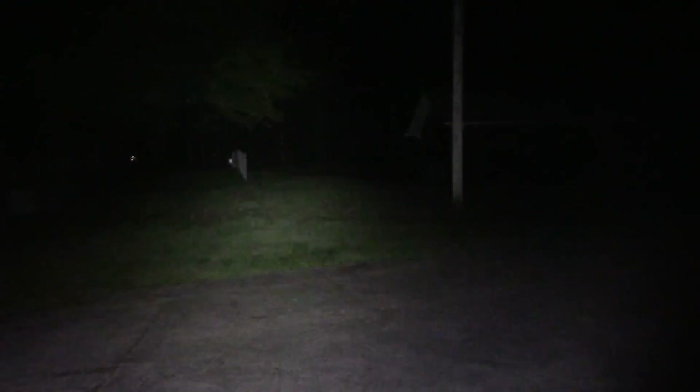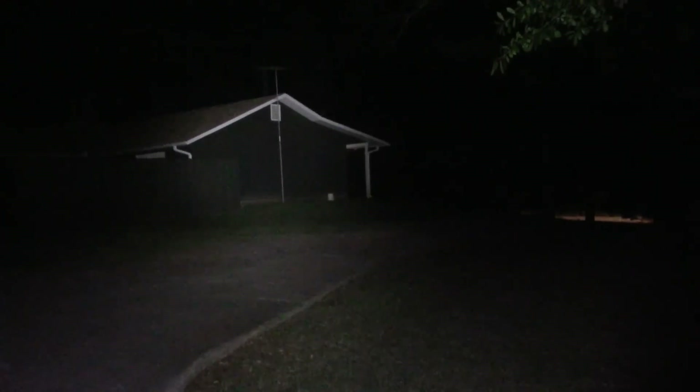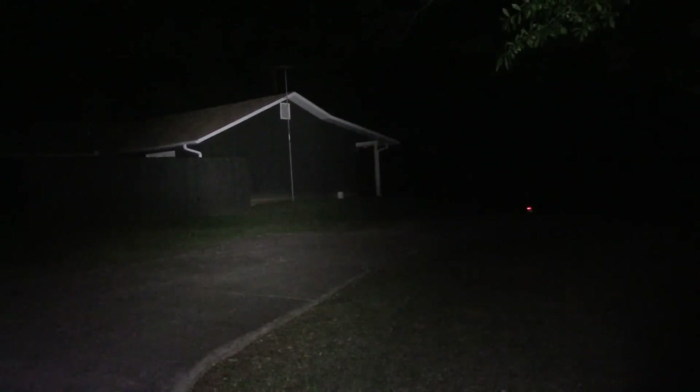Next step. That lights everything up like a nice big floodlight. And where the TV antenna mast is over there at the corner of the house, that is about 120 to 125 feet away.